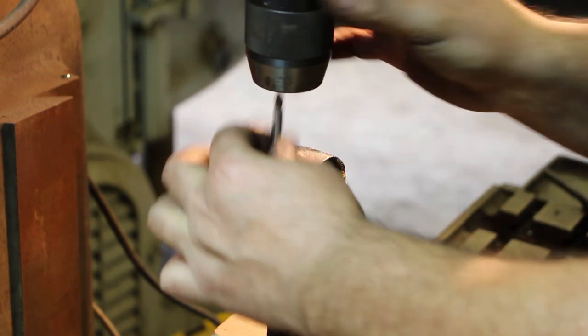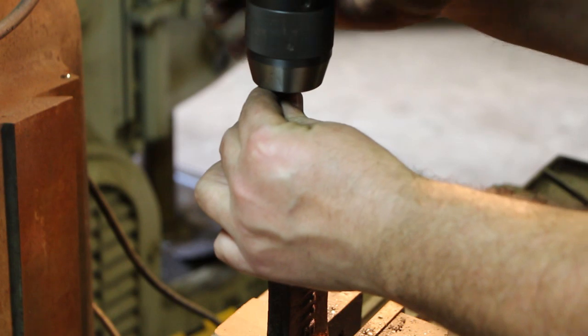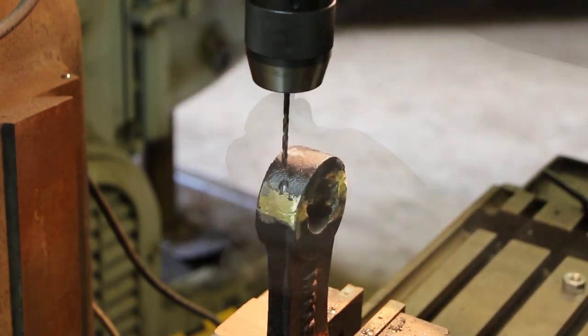We'll go ahead and grab our drill bit. We're going to tap this at 10-32, so I'm using a number 25 drill bit for the tap.